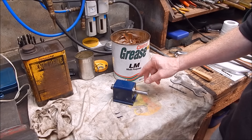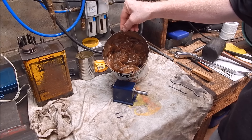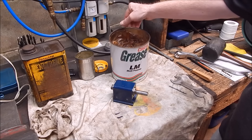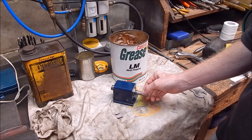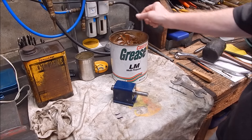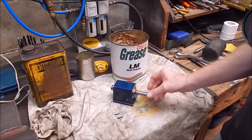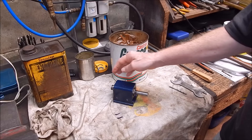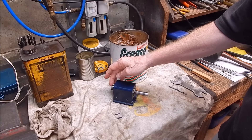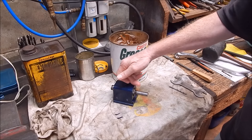I've regreased the bearings and the races. I've used LM lithium-based multipurpose grease — quite alright for this job. In fact, that's what they used originally. You can tell by the colour: if it were moly grease it would be a dark black-grey, but this is just the lithium stuff. It's fine — I use it for bearings on my other lathes with no problem.